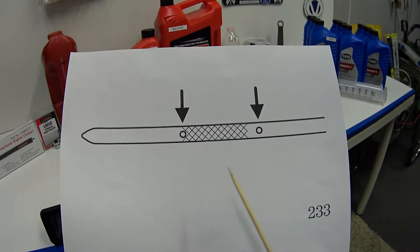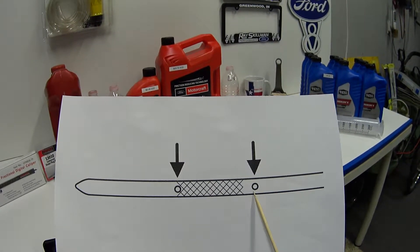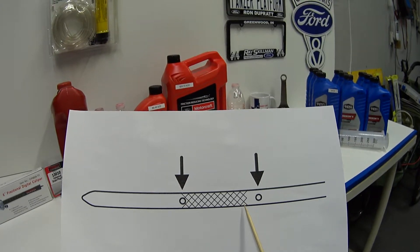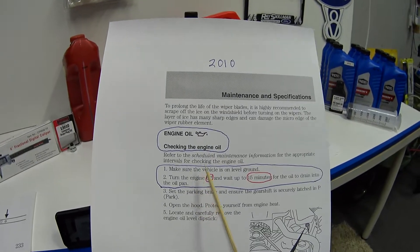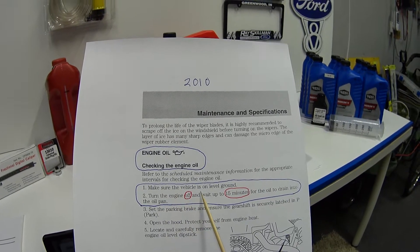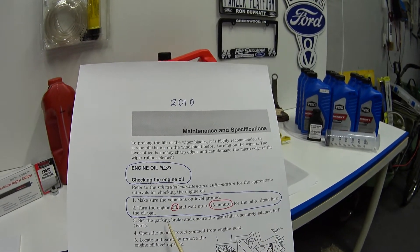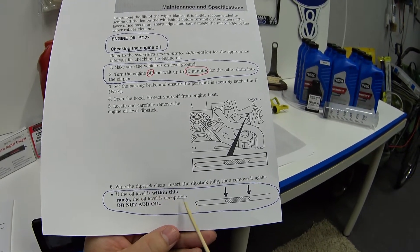This right here is what our engine oil dipstick looks like. We've got two holes that represent the minimum and maximum, and then we've got a crosshatch area in the middle representing the acceptable level of fluid. According to the owner's manual, the engine oil checking procedure says: number one, make sure the vehicle is on level ground; number two, turn the engine off and wait up to 15 minutes for the oil to drain into the pan, and then you're ready to do your sticking.